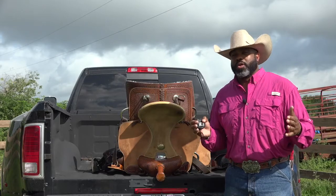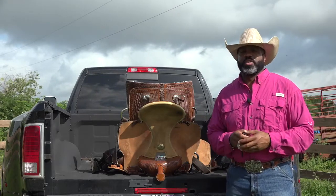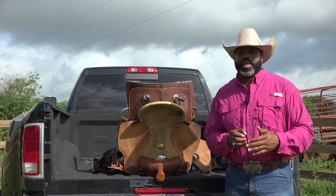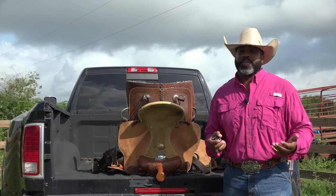If you get one that's too small and too short, it'll mess up your posture and also the horse's posture, because you're going to be sitting on parts of that horse's spine and putting pressure there instead of being in the middle where you need to be for a secure and safe ride when you have the right size saddle.